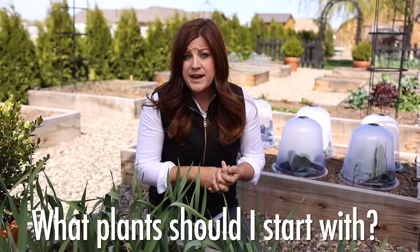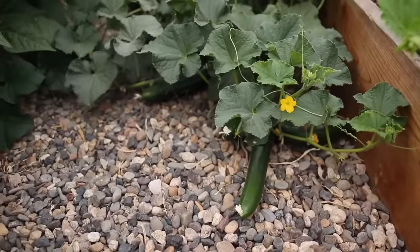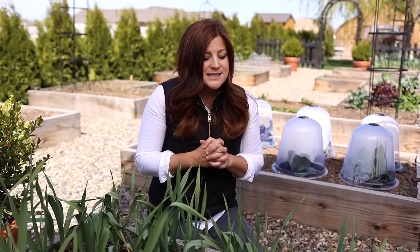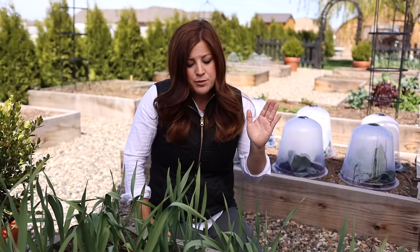Question number four is what kind of plants should I start with in raised beds as a beginner? You can plant anything you want — I've had strawberries, corn, vine crops, zucchini, tomatoes, peppers, root crops, and potatoes. You really want to plant heavy on the things your family actually eats. When you're looking at seed racks or plant starts you want to try it all, but it's a good idea to add just one or two new things into your garden every season.